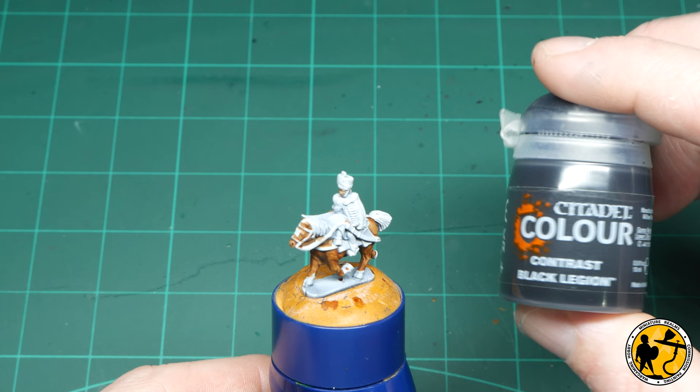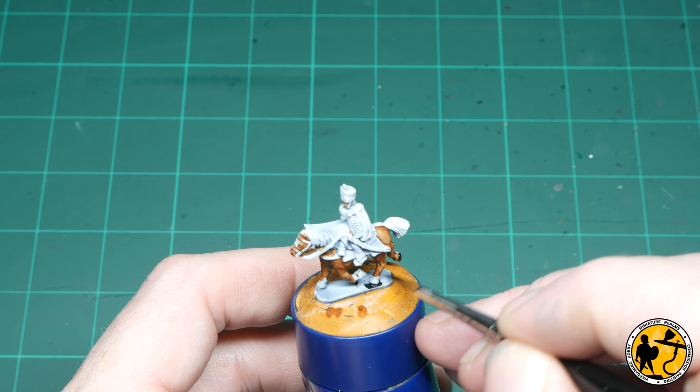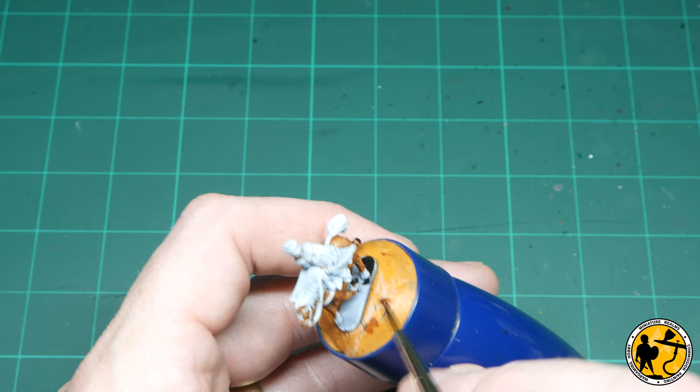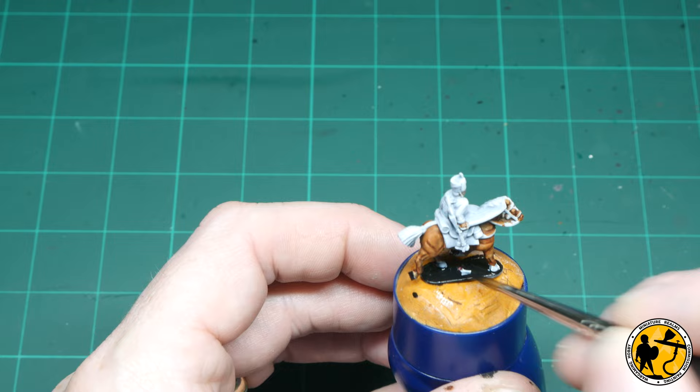Next up, the first of the Contrast blacks — Black Legion. This is a warmer tone with almost some brown tones to it, and I'm using it to paint the hooves of the horse. I'll do the mane and tail as well, and while I'm at it I also block out the whiter areas on the base, so when I base later on it's a little bit easier to cover with brown rather than white.